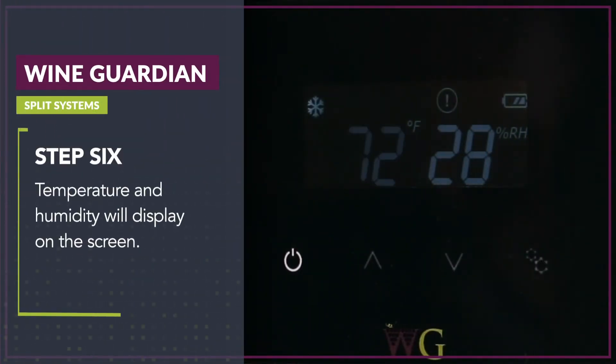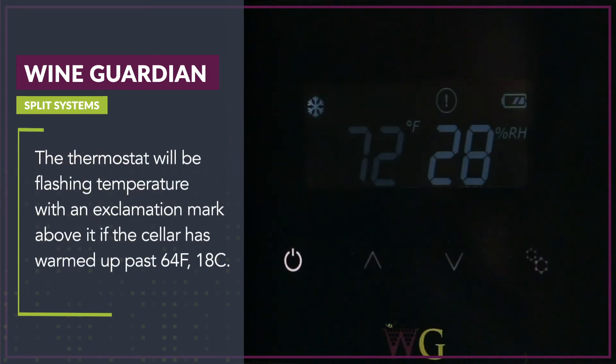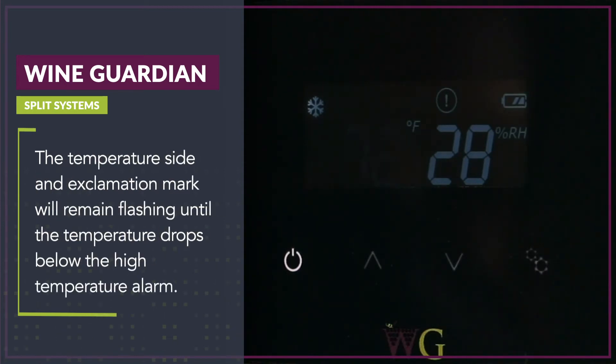Step 6, temperature and humidity will display on the screen. The thermostat will be flashing temperature with an exclamation mark above it. If the cellar has warmed up past 64 degrees Fahrenheit (18 degrees Celsius), the temperature side and exclamation mark will remain flashing.